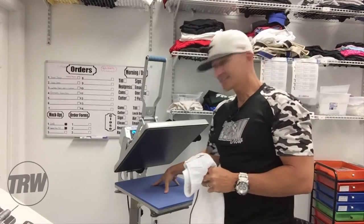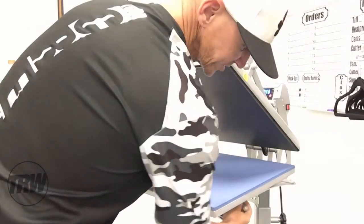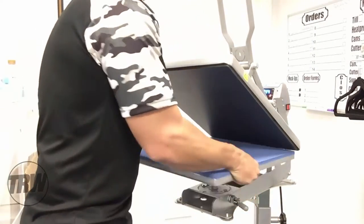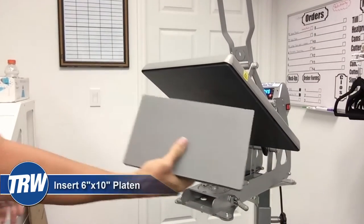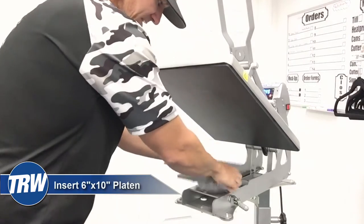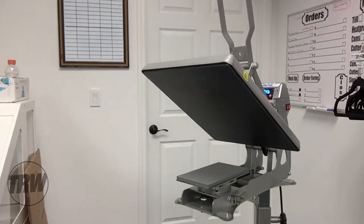What I'll do is use the quick release right here on the side to take off my 16 by 20 platen, grab my 6 by 10 platen, drop it right on top, and lock it down.